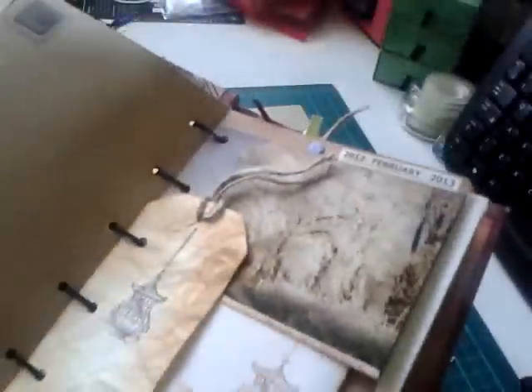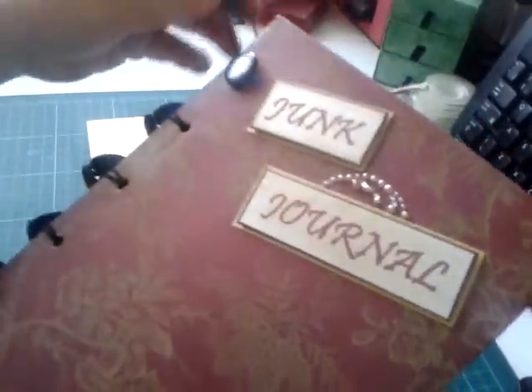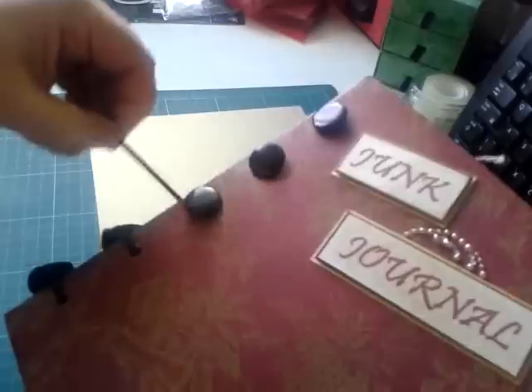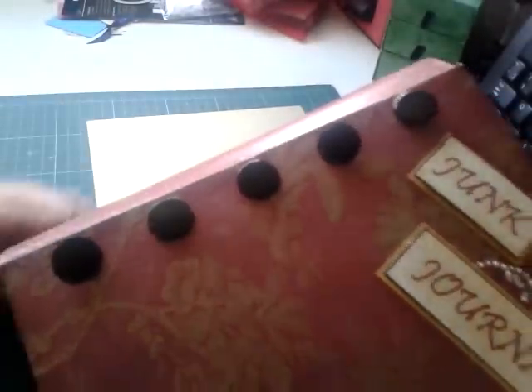It's up to you, and it makes for quite an easy opening. You can use the book with them all done up, but if you want to go through it or add pages you can just undo them — which is what I'm going to do now — and as you can see it's not a hard thing to do.